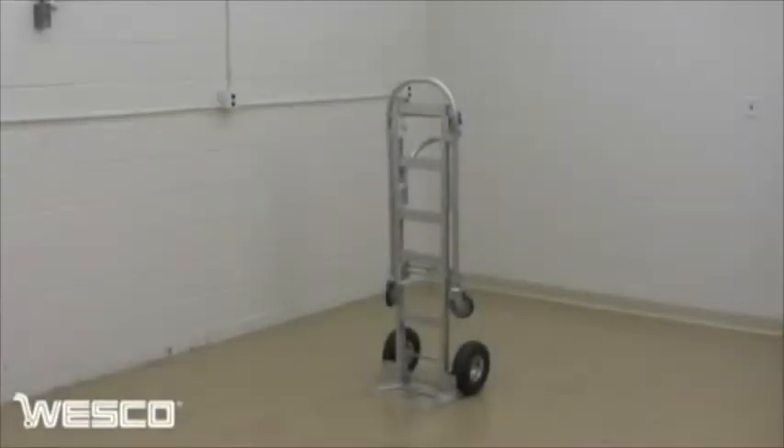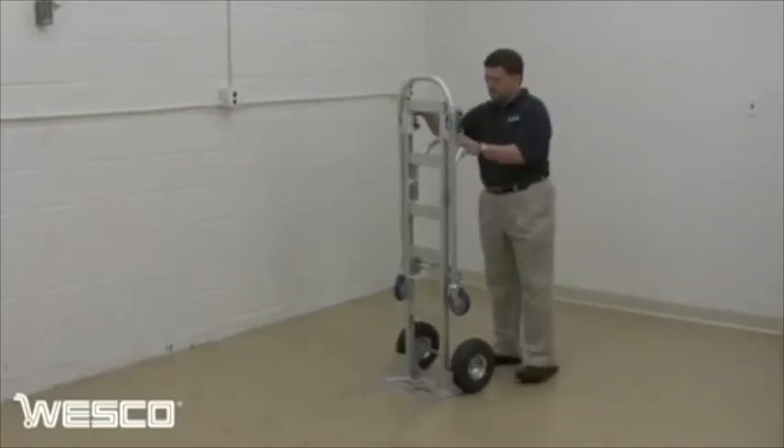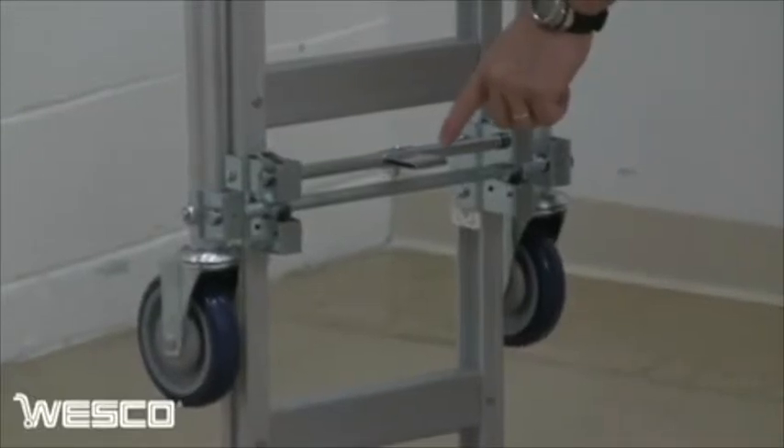The Spartan Senior is Wesco's economically priced aluminum two-in-one convertible hand truck. It comes with a convenient conversion release pedal.